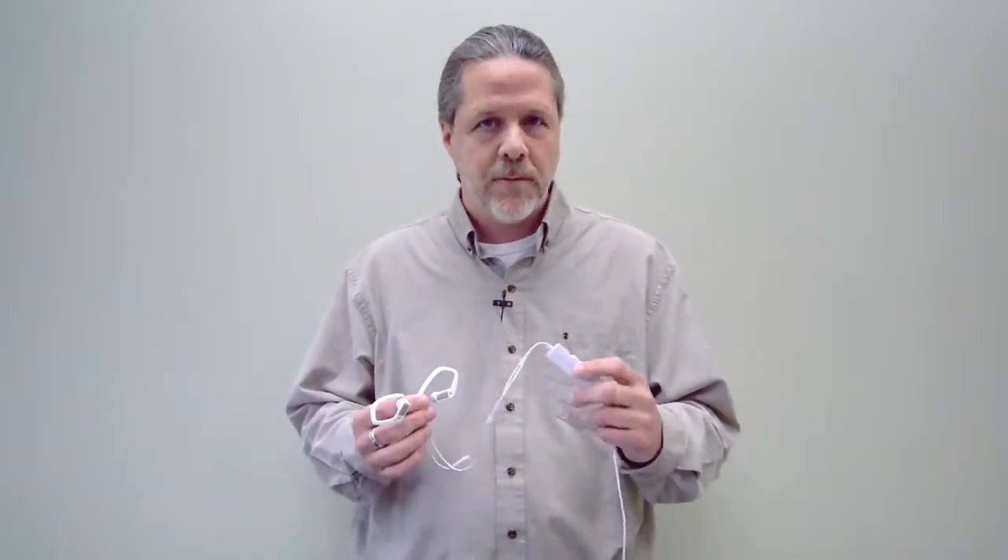Hi, I'm Dave Nissel from Sennheiser, and I'm going to explain to you how the Ambio smart headset works, and I'm going to talk about binaural recording. But first, let's watch this video so that you can listen to the difference between your internal microphone on your phone and what the Ambio smart headset can do for you.